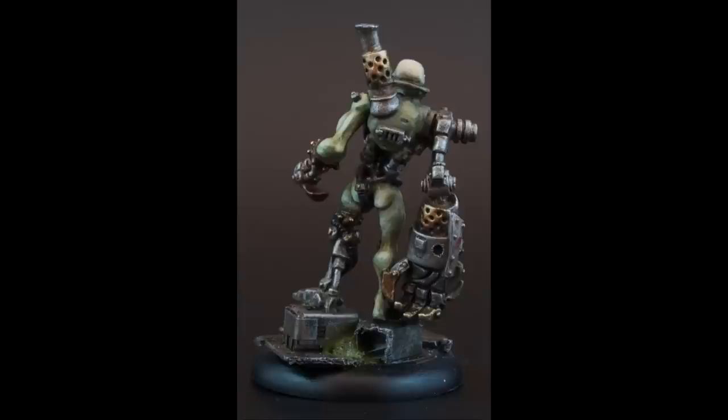Hi guys, now these are a whole bunch of Krix scrap thralls made by Privateer Press that I painted up. There's three of them and I'm quite happy with how they turned out.